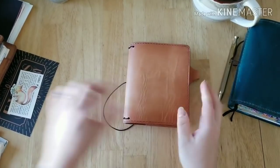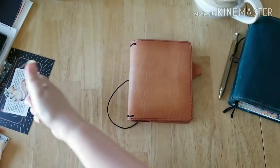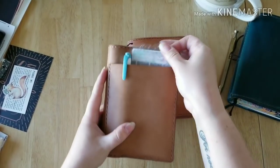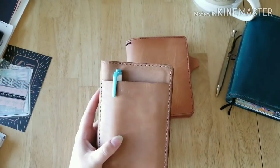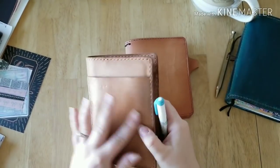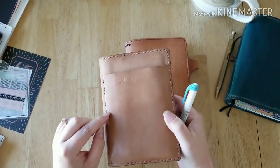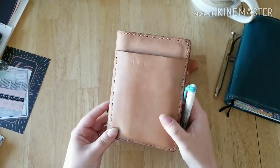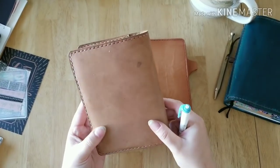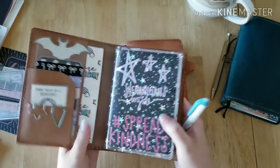This is going to hold my planner, which currently is in this hand-stitched leather cover. I like this cover — it's a really pretty color and I love the pocket on the front. But even though it does hold some patina and age and shows wear and scratches, it's just not in the way that I'm desiring right now.